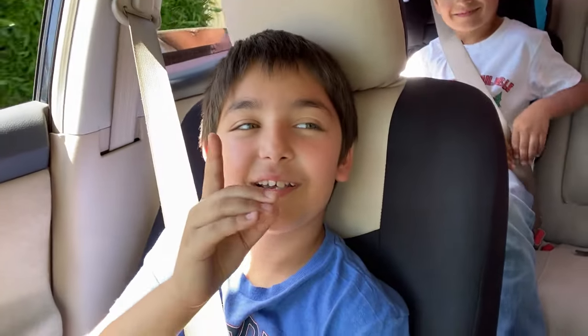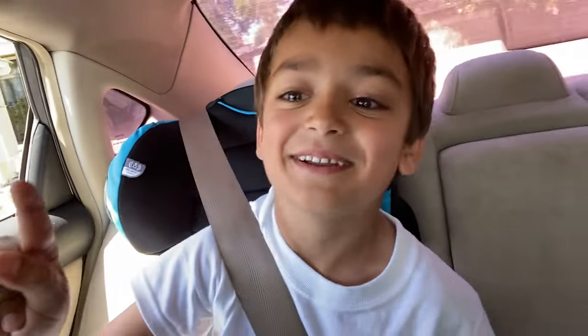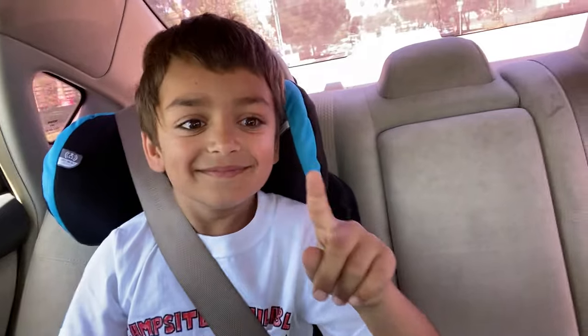If you guys are enjoying this video make sure you give it a thumbs up. Me and the kids put a lot of time into these videos, and getting a 10-year-old and a 6-year-old to stay super quiet while filming is not an easy thing. If you don't hit the subscribe button they're gonna come and steal your liver — those are my kids!